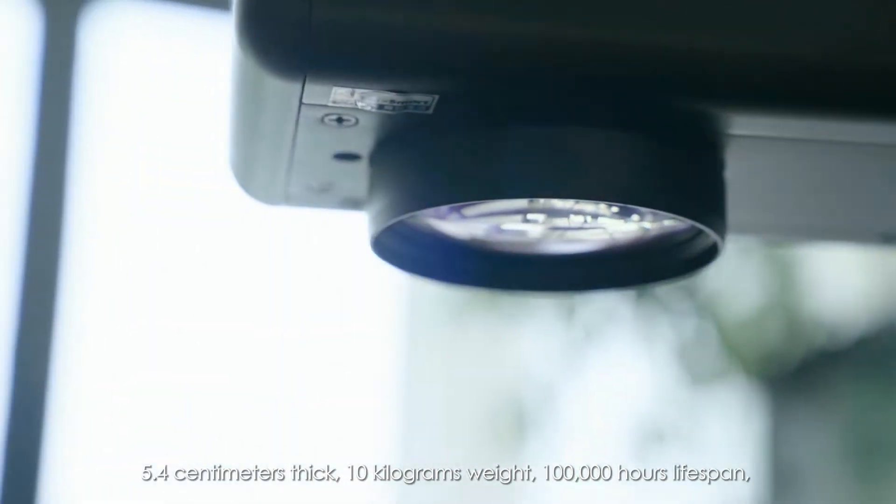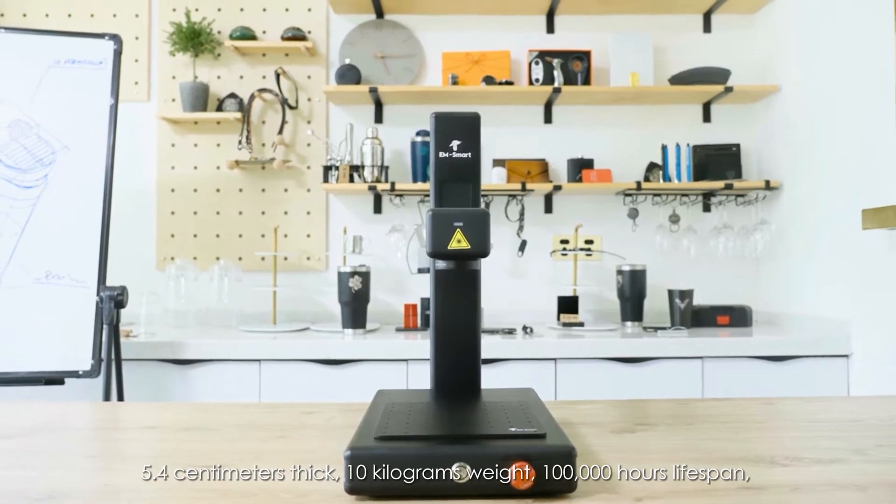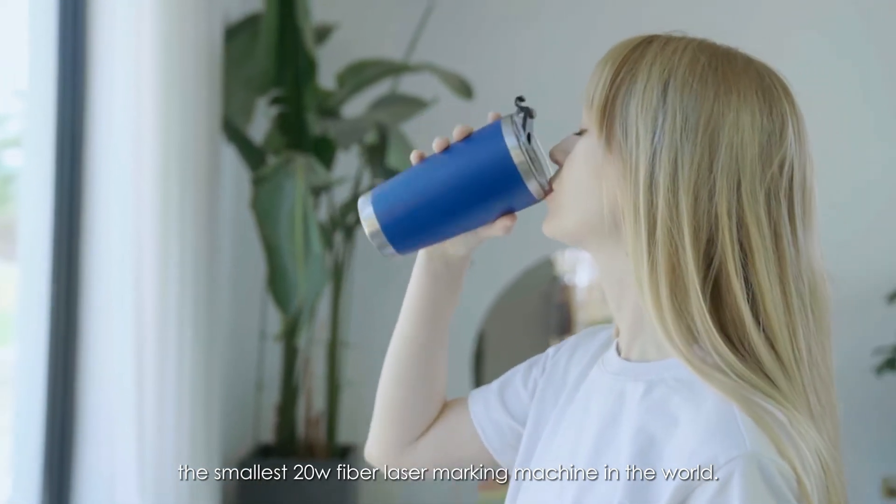5.4 centimeters thick, 10 kilograms weight, a hundred thousand hours lifespan. This is EM Smart One, the smallest 20 watt fiber laser marking machine in the world.